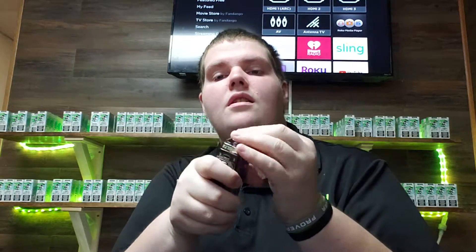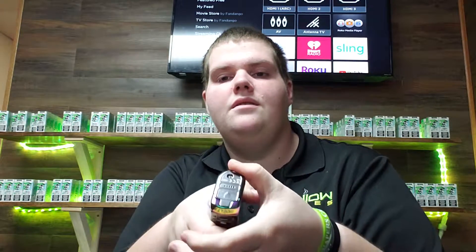So once you do that, you've got your battery in. Clip your battery door back in place and turn the device on. It's five clicks to turn the device on, and five clicks to turn it back off.